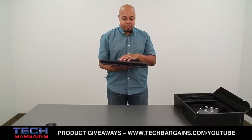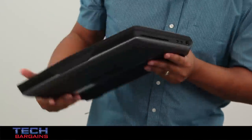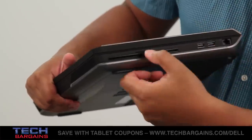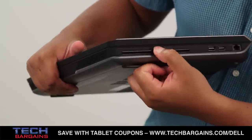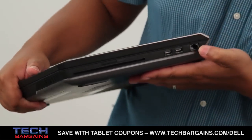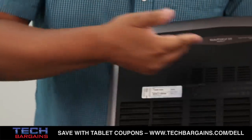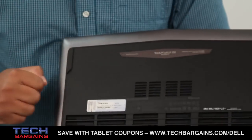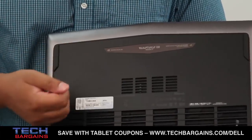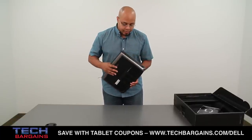Now let's take a quick spin around the external shell of the system. Over here on this side you have your slot-loaded DVD burner, your memory card reader slot, two USB 3.0 SuperSpeed ports, and your wired ethernet port as well. The rear of the system doesn't have anything, but I want to call your attention to the screwed-in plaque at the bottom which has the Alienware 17 stamped in, the date it was manufactured, and some system specs.